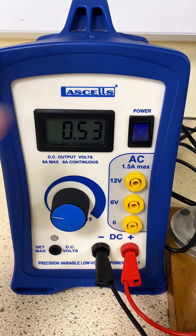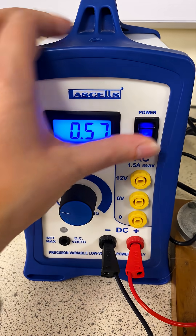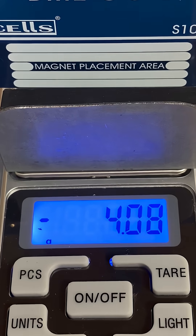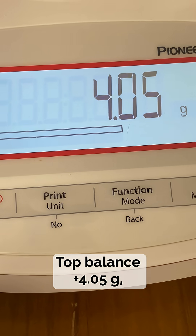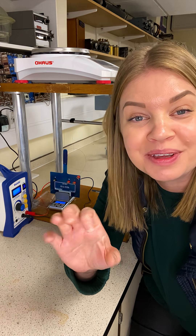Importantly, with the power off you need to tare both balances. Now we can turn the power supply on, and we can see that on the lower balance we've got minus 4.08 grams and on the top we have got positive 4.05 grams, showing that equal and opposite relationship beautifully.